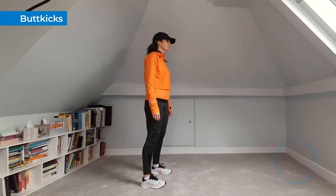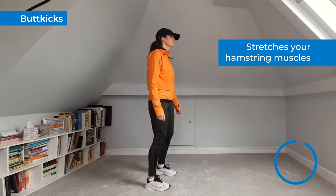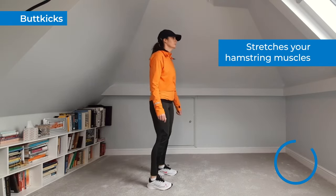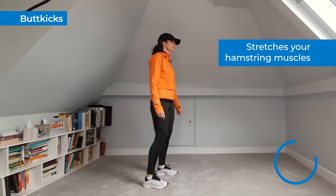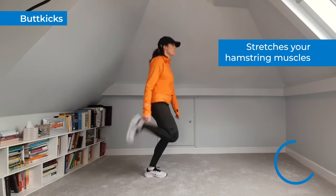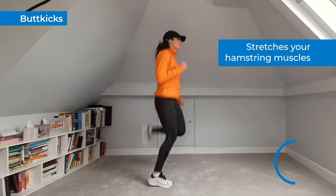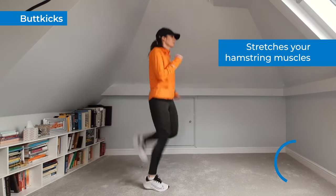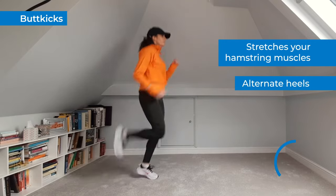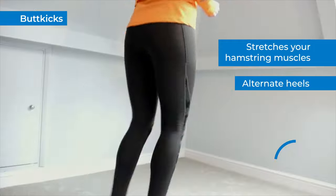Butt kicks help to stretch the hamstring muscles that power your running motion. Stand with your feet hip distance apart. Slowly bring one heel off the floor and back towards your glutes. Your hands should come up towards your shoulder like running arms. Perform this motion a few more times, alternating heels and building up speed. Do this for at least 30 seconds.